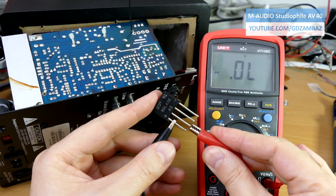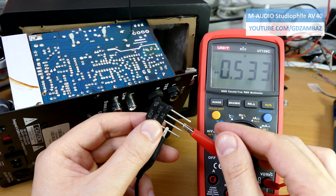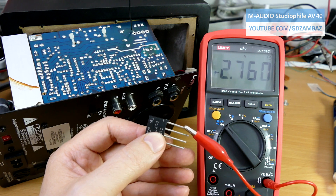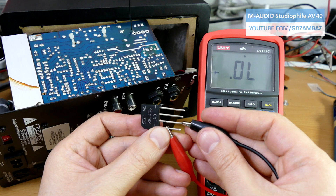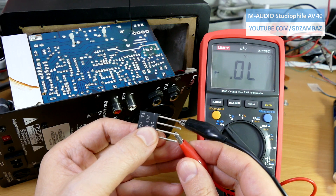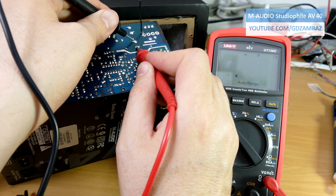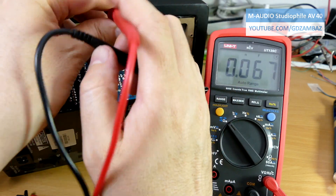The diode bridge is removed and now we can properly test it. The numbers confirm that all the diodes in the bridge are OK. Now I'll attempt to test the capacitors without unsoldering. The one in the positive supply appears to be OK. Now let's measure the other one.